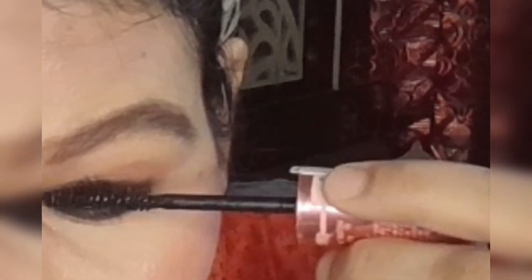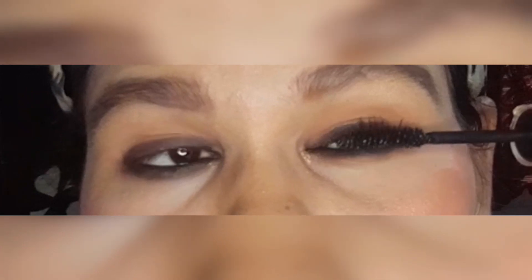Now I have my mascara. I will hold my lashes in the upward direction. With the help of a lash curler applicator our lashes are more curled. The mascara looks good. We have curled our lashes with the curler. You can see the difference between both eyes — with and without mascara.